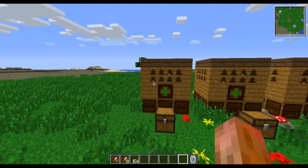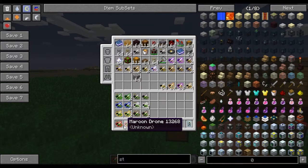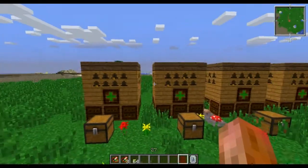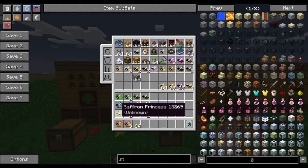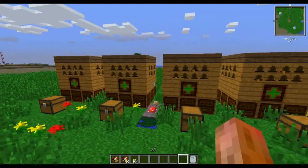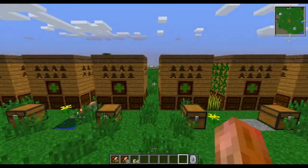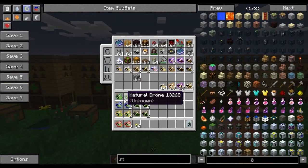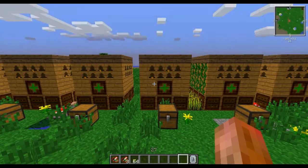Here we bred the maroon bee — to get that we bred a forest and a valiant. The next one: we bred the saffron bee, and we did that with a meadows and a valiant. Over here we bred the prussian bee, which is a water and a valiant. This fourth one here: we bred the natural bee, which is a tropical and a valiant.